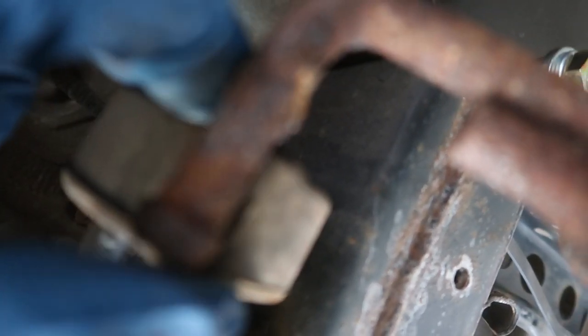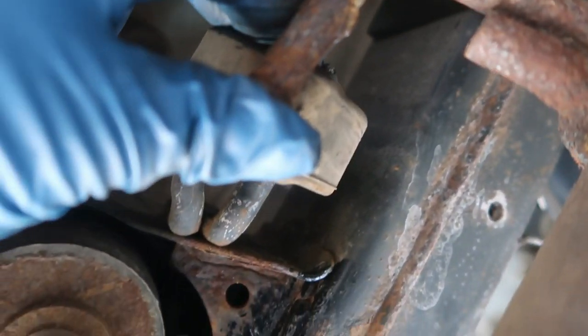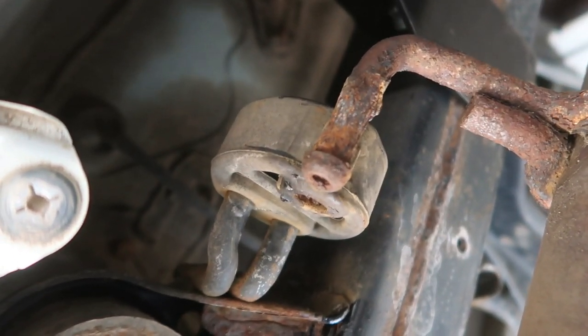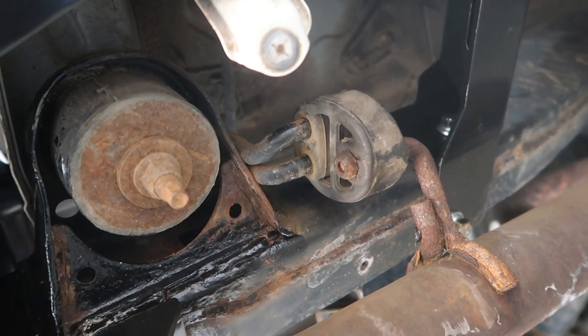I'm just going to put the exhaust back in the hanger and then we can go. There — everything is back in and tightened up.